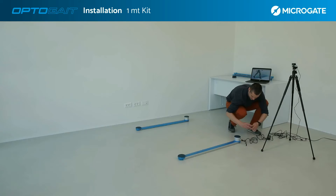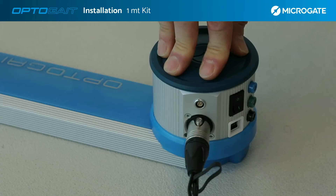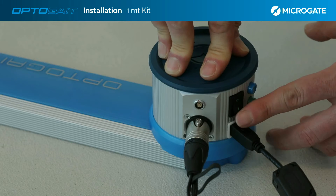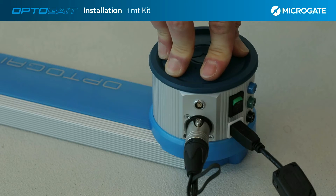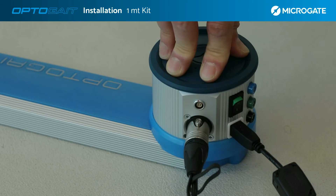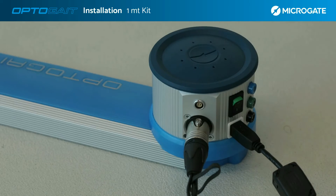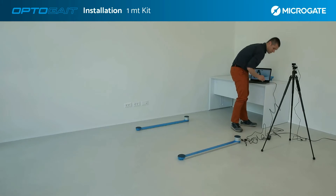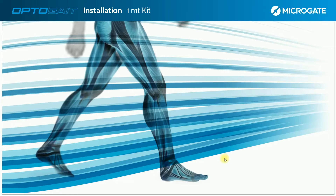In order to connect the system to the computer, it is necessary to connect the USB cable to the dedicated port in the interface, and then connect the other end to a predefined USB port on the computer. Once the bars are switched on again, if they are correctly installed, the software will display an acknowledgement message stating that the system is connected and ready to use.